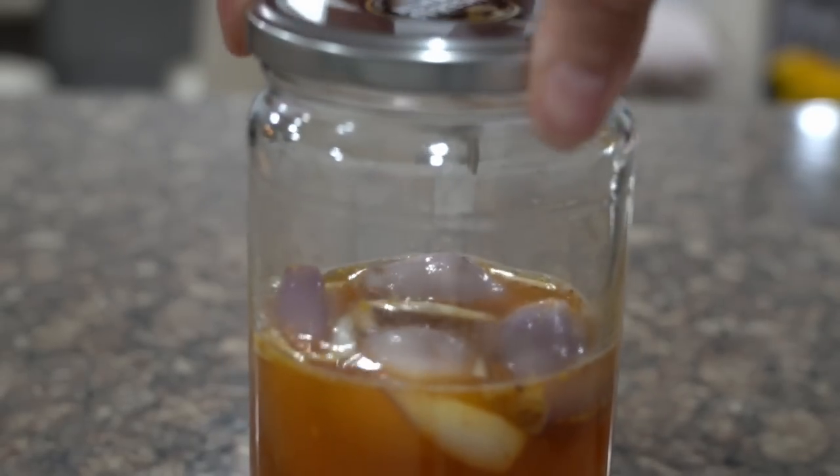Leave it on the counter for a few days and your onion pickle should be ready.